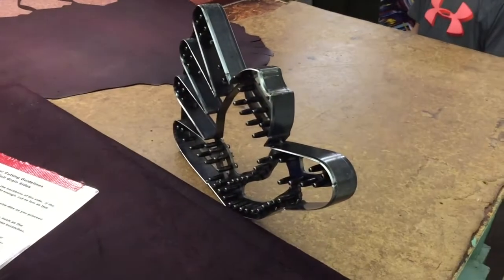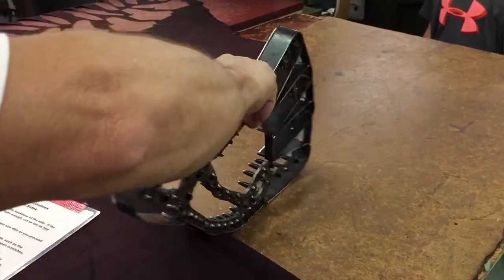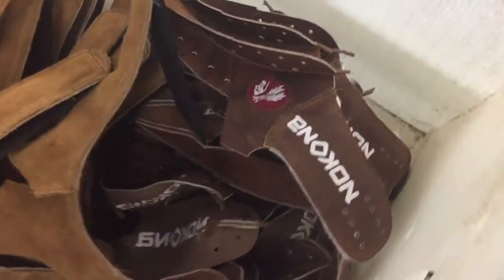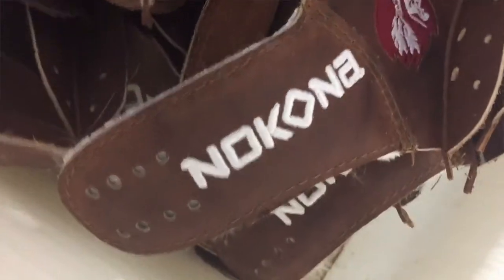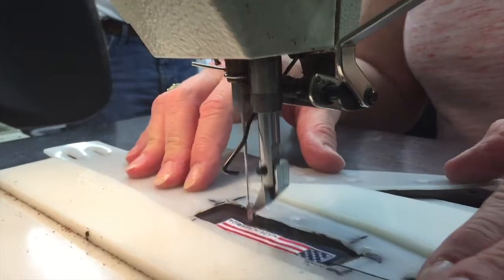This is one of our cookie cutters right here. This is the palm, which is always the largest part that we cut. We do have dies going back to the 30s. Each glove that we make usually has about three different pieces of embroidery on it. We can put your name on a glove, we can put logos on a glove.